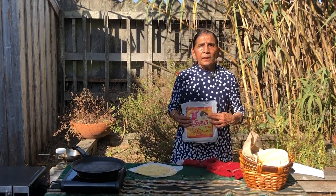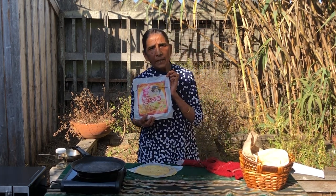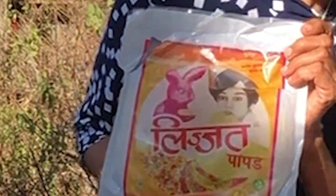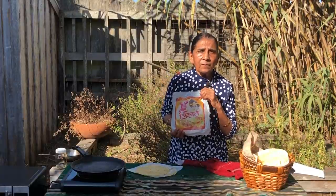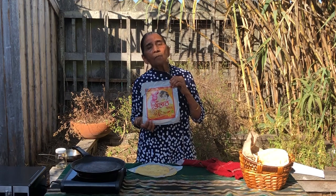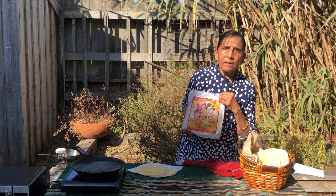In fact, one of the most popular papadam brands is called Lijat Cooperative. It was started by some Mumbai women with very little budget in the 50s. Nowadays they make millions of papadams and sell them all over India and abroad, and they employ thousands of women who share the profits.